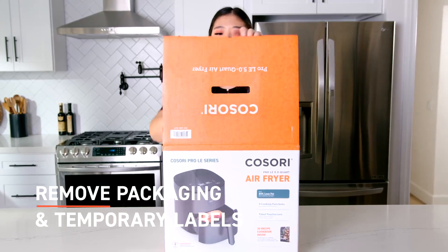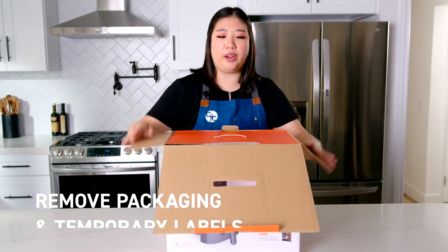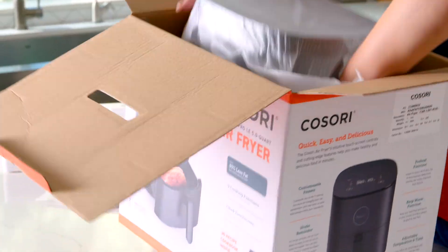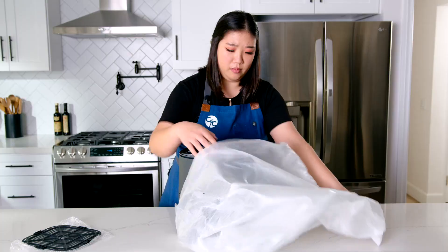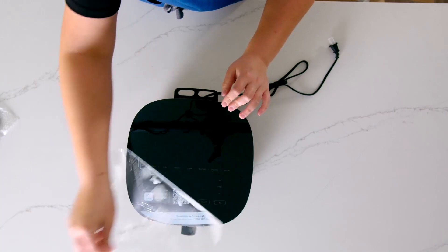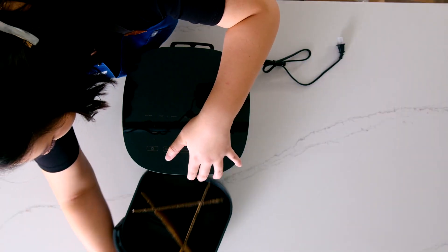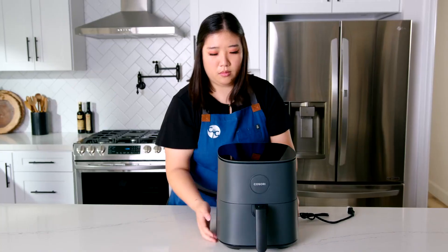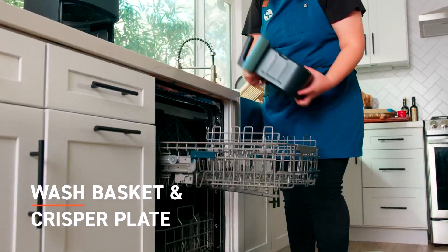First, remove all packaging and any temporary tape from the air fryer. Wash the basket and crisper plate in the dishwasher.